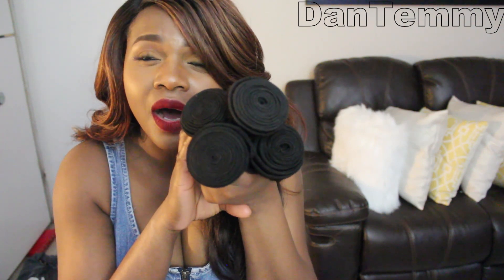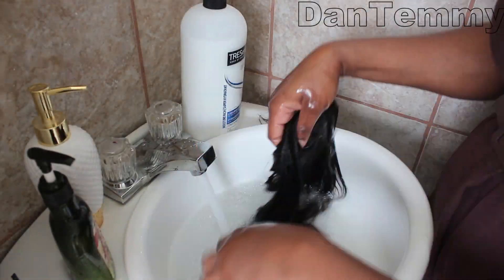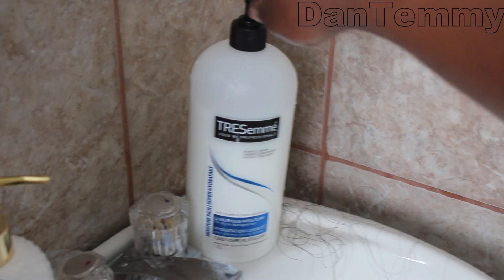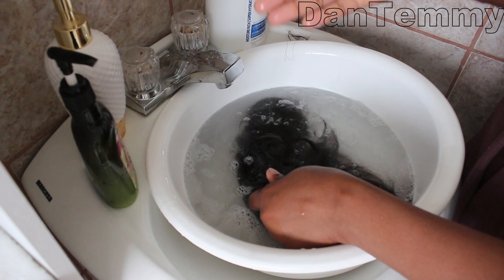This is really really pretty. All of this hair for 83 Canadian dollars — Airlight Hair, you're the bomb! I went ahead to wash it. I actually didn't shampoo it, I just used conditioner — Trezomé — not sponsored, just showing you what I used.